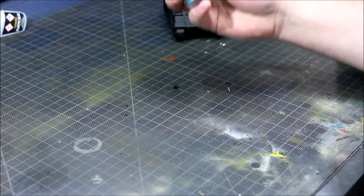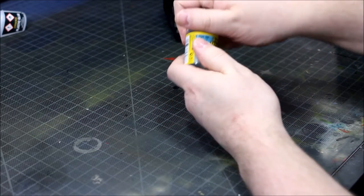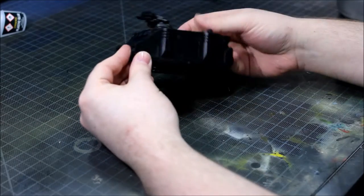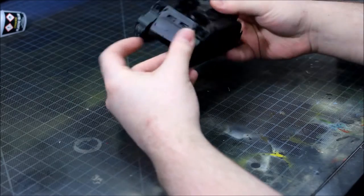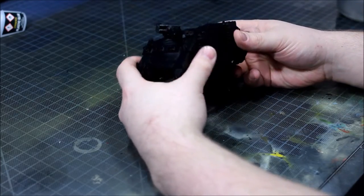Hi guys, Matt here. I'm going to show you how to do some light weathering on tanks today. It's a real easy method — it'll only take about half an hour real time. The video's a bit sped up. We're going to use Worn Effects from AK Interactive. All products that I use in this tutorial I'll link in the description below.